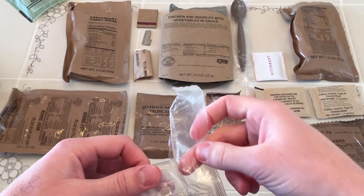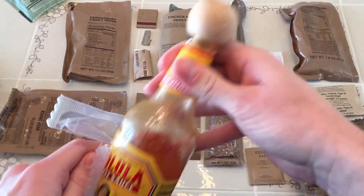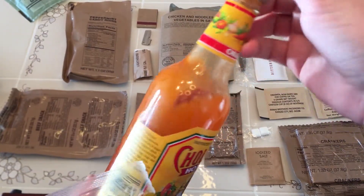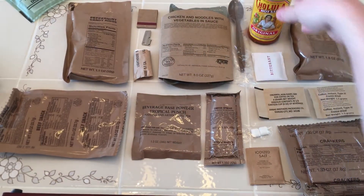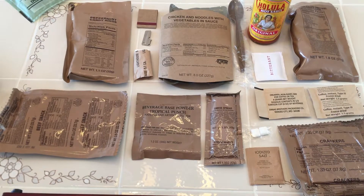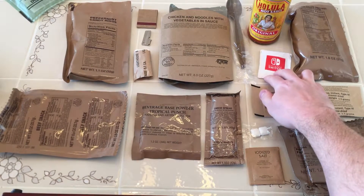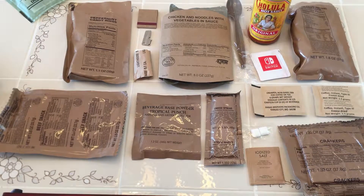You know how the old ones used to have that tiny little bottle of Tabasco sauce? Well this menu has a full size bottle of Cholula — which, oh, that's kind of a shame. It looks like someone's already opened this. It just goes to show you got to be really careful where you get these from. Shout out to my buddy Garrett for giving me this MRE. He doesn't sell them on eBay or anything, but if you ever get a chance to go out drinking with him, I would take it — he's a cool dude.